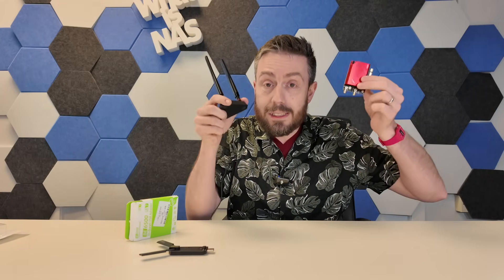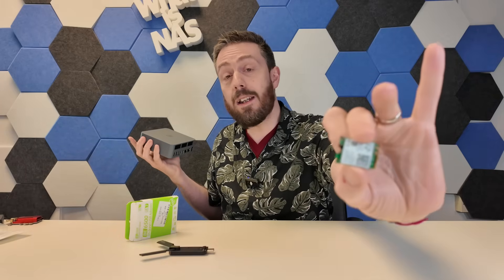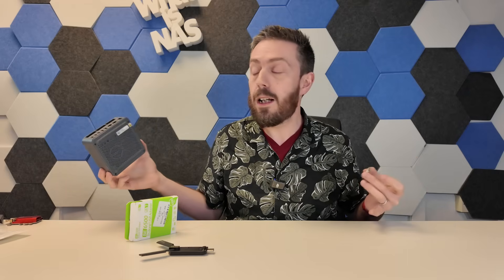Of course, we could go ahead with PCIe to Wi-Fi 7 upgrades. This card is about 40-45 quid, it's quite high density, it arrives with external antennae, and it allows you to take advantage of Wi-Fi 7 and those performance benefits. If you're running a laptop or mini PC, you can also go with tiny M.2 upgrades — not only to take advantage of Wi-Fi 7 bandwidth, but you could even turn a mini PC into a functioning Wi-Fi 7 router.